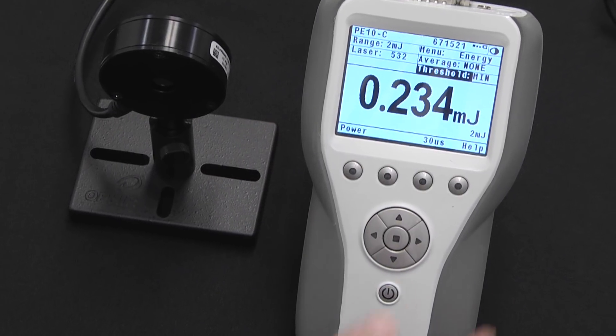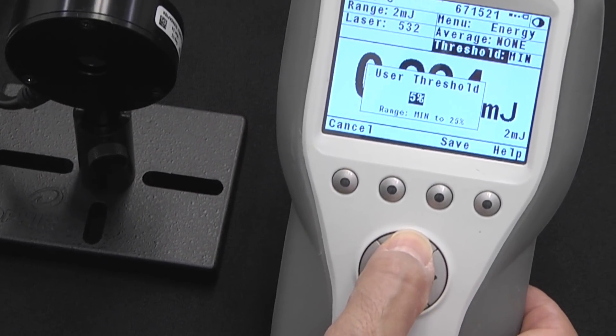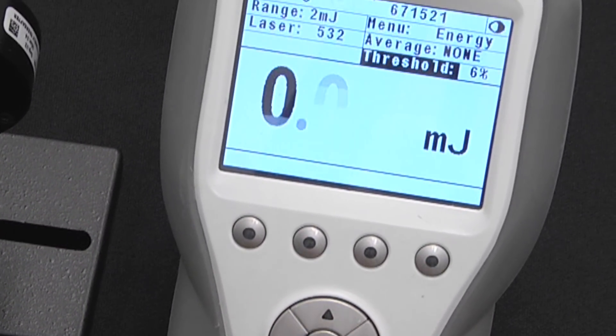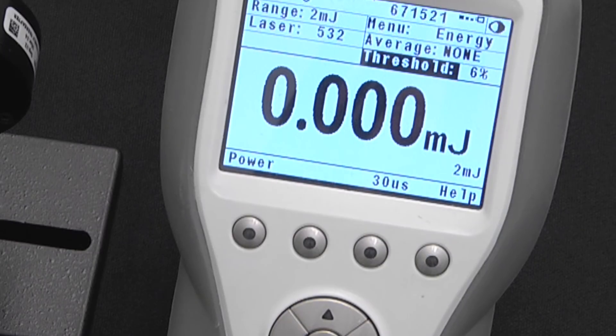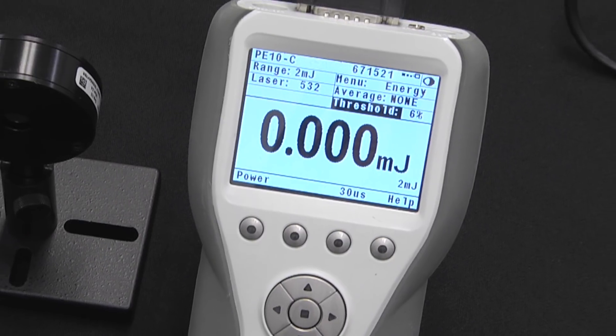A second solution is to make use of the energy threshold. If you have one of the newer Pyro-C sensors such as the PE10C, you can set the minimum user-adjustable energy threshold to a level that's above the energy of the noise but still below the level of the energy pulses that you're trying to measure. This user-adjustable threshold allows you to keep the noise out but still allow the pulses in.